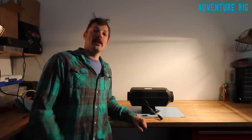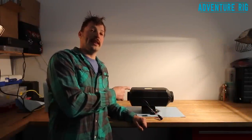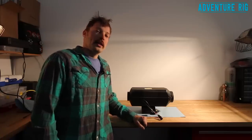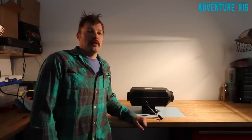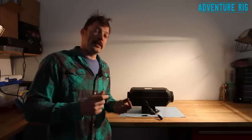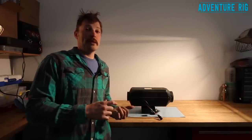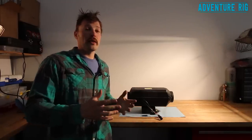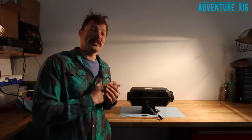Hi, I'm Tyson with Adventure Rig and today we're tearing into this heater. This is a Planer 44D-12. Hopefully you're not watching this video because you're having the same issues as me. The reason I'm cleaning this is because there's something they don't tell you in the directions. This is an awesome heater. We were on a trip for the last four and a half weeks with it. Unfortunately, it only worked for about 10 days.